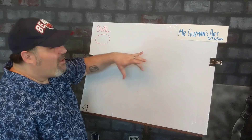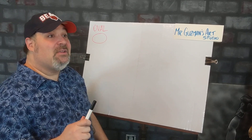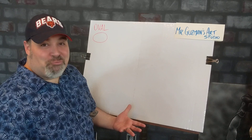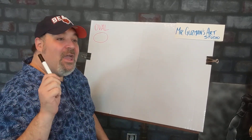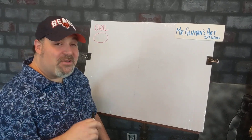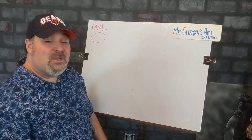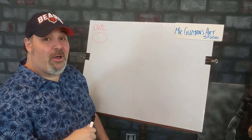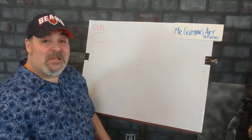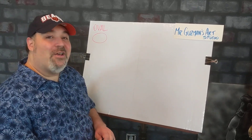One thing I've been accused of before by my students is: Mr. Guzman, you draw too fast. Well, I do draw pretty fast sometimes. So if you see that Mr. Guzman's drawing too fast for you, all you have to do is pause that video and get caught up. You can even rewind — you're actually at an advantage now that you can pause and rewind.